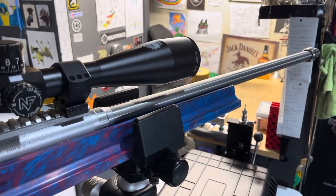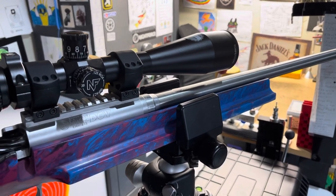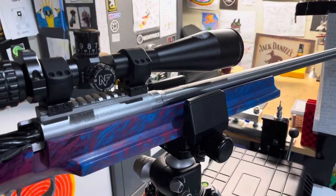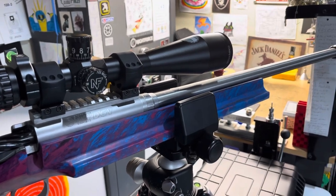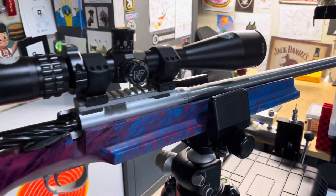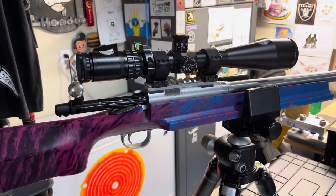The Schillen Select Match variety has about 1,000, maybe 1,200 rounds through it at this point, but still shoots pretty small groups — had a lot in the 1s and 2s. So that's the rifle, just in case you're wondering what I'm shooting with the Six Dasher.